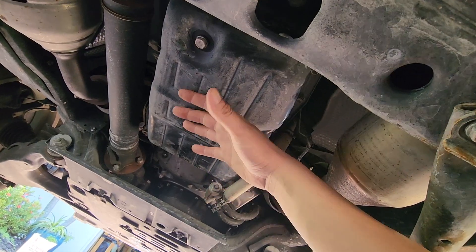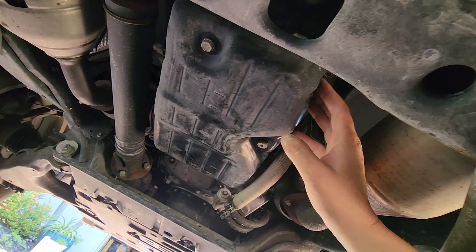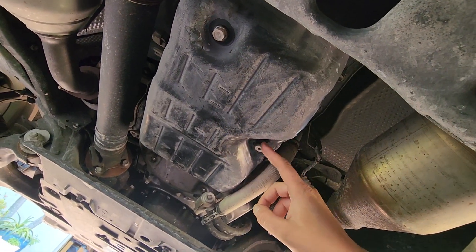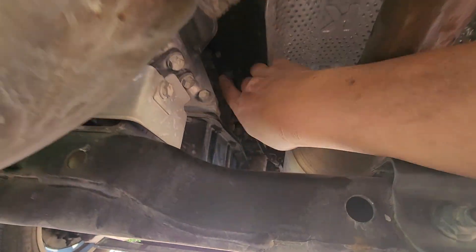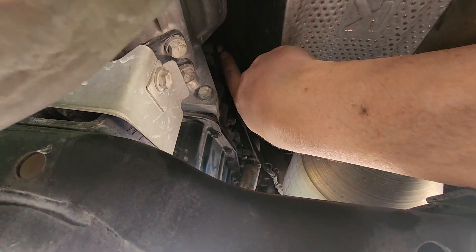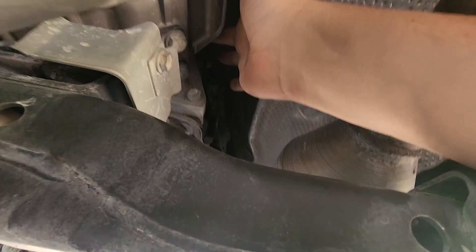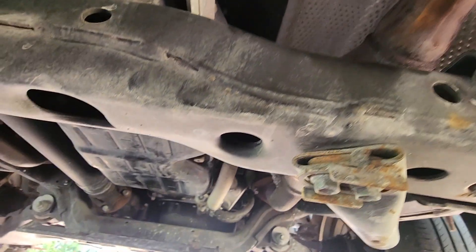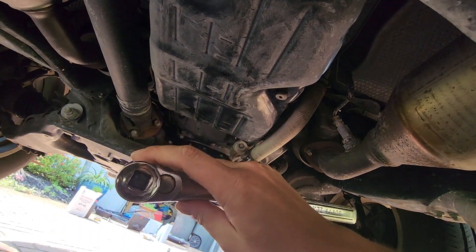Underneath the vehicle you can find the transmission fluid pan, which will have to come out. Three bolts are really important to check before going further: the drain plug, the overfill plug, and the fill plug, which is a little hidden up here. The fill plug uses a large 24-millimeter bolt that's not standard in many socket sets, so check the link below to purchase one before starting this job.